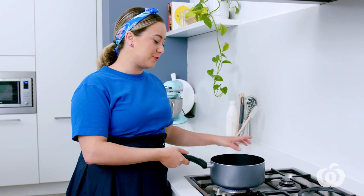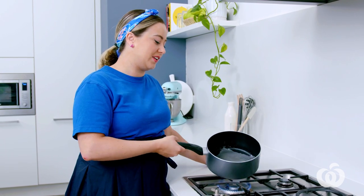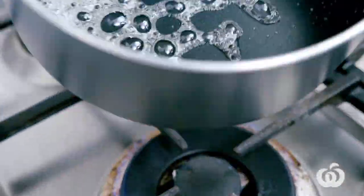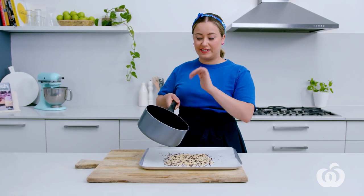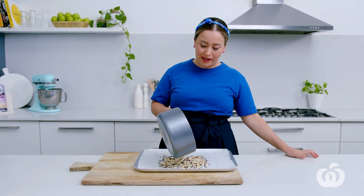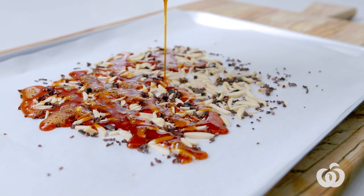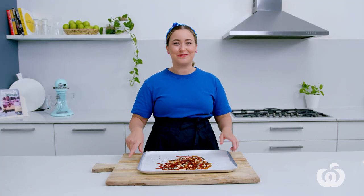Swirl the pan and cook this for about five minutes or until it turns a nice dark amber colour. Just swirl the pan occasionally. That's ready now — it's a nice deep amber colour — so we're going to pour that over our prepared mixture and put this aside to set while we prepare the rest of our elements.